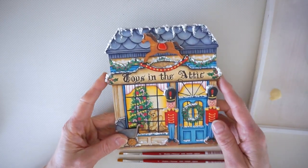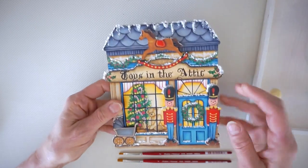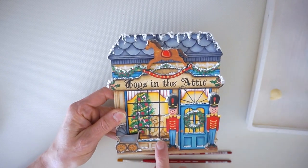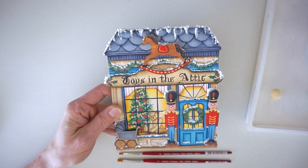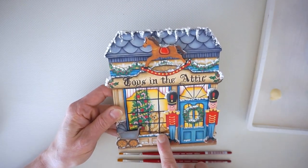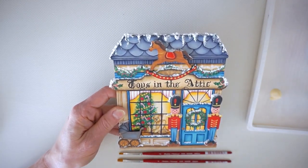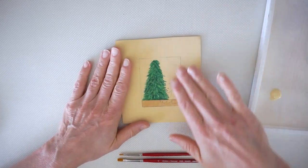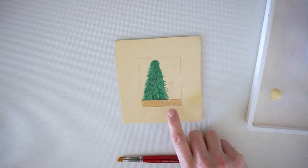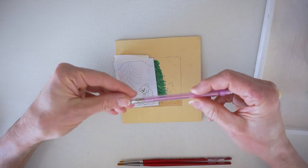The first shop in the series was Toys in the Attic and it has these cute little overlays with the tree and the little bear in the window. On the last video I showed you how to paint the base of the tree, and this one's going to be a quick one just to show you how to paint the little bear.